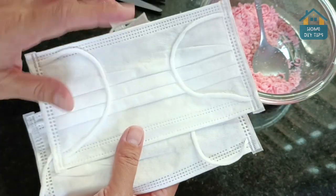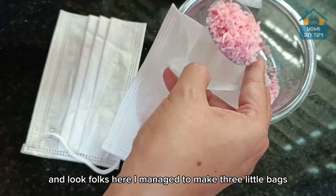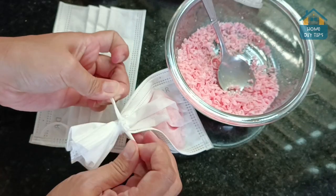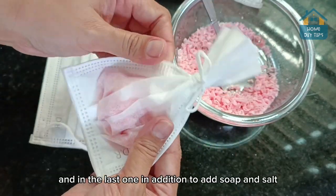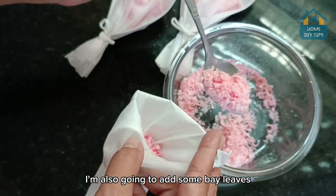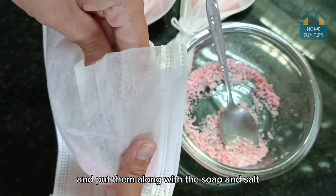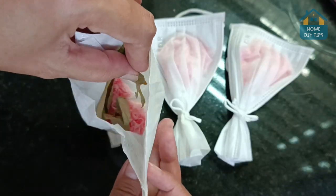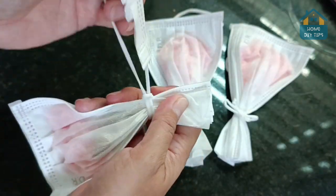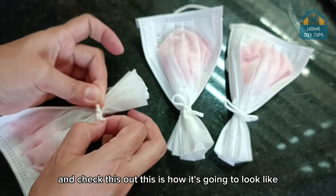Now let's trim this. And look folks, here — I managed to make three little bags. And in the last one, in addition to the soap and salt, I'm also going to add some bay leaves. Crush the leaves like this and put them along with the soap and salt. And check this out — this is how it's going to look like.